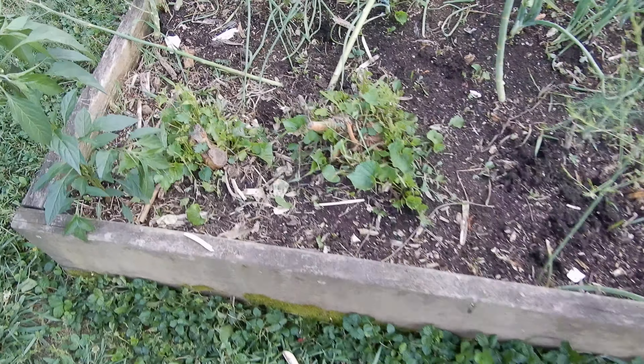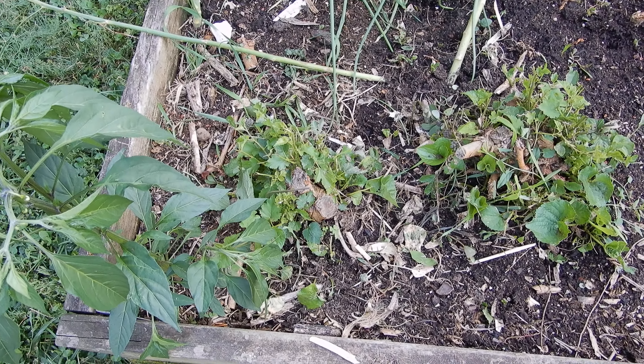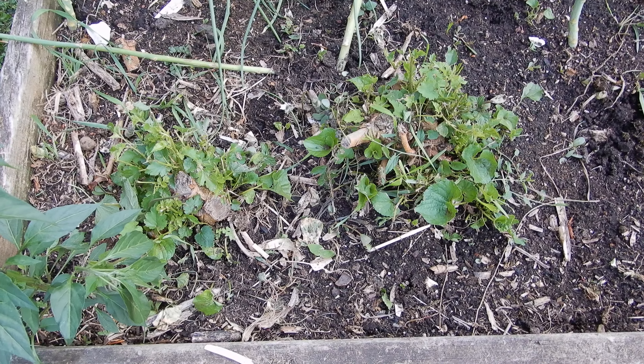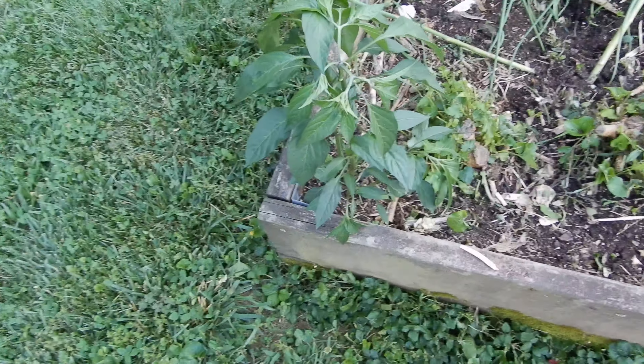There's a stupid little tree that's come up here I haven't rooted out yet. I'm going to get out the spud bar and get that out of there.